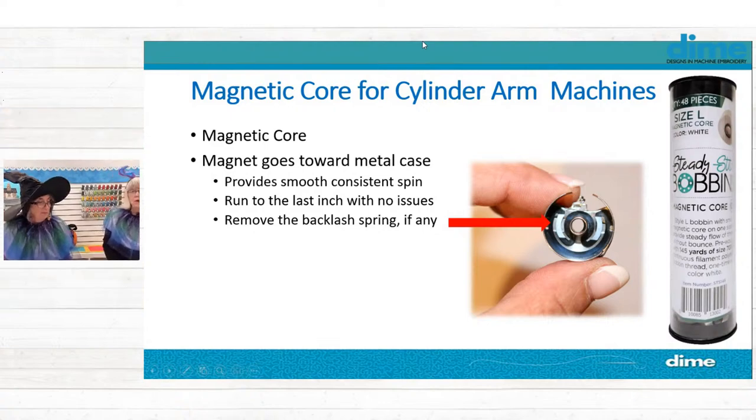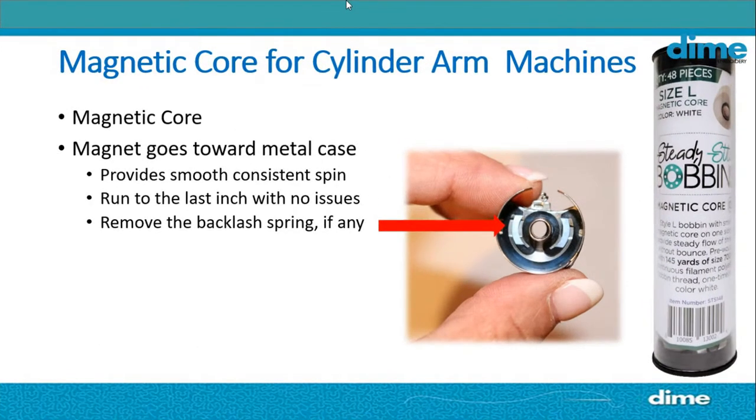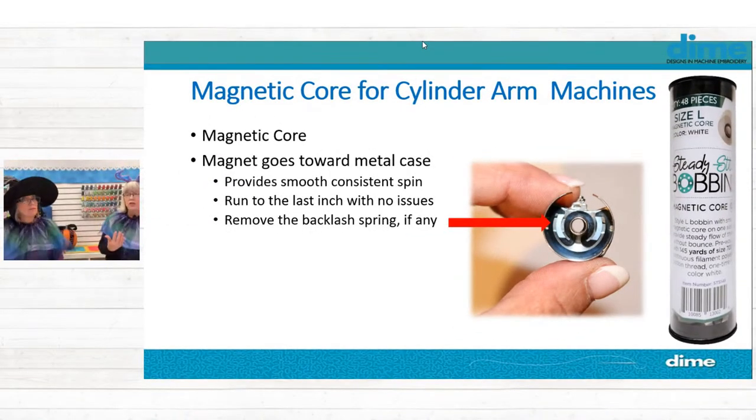Following on with the removable bobbin case from cylinder arm machines — if you buy one online, they often have this black thing called a backlash spring. That is only intended to slow down the spin of a metal bobbin. So unless you're using metal bobbins, remove that. It's especially important with the magnetic core bobbin — you don't want that in there because it's not going to do its job. Even with paper-side bobbins, it pushes the paper bobbin out into the needle, so you just don't want it in there.